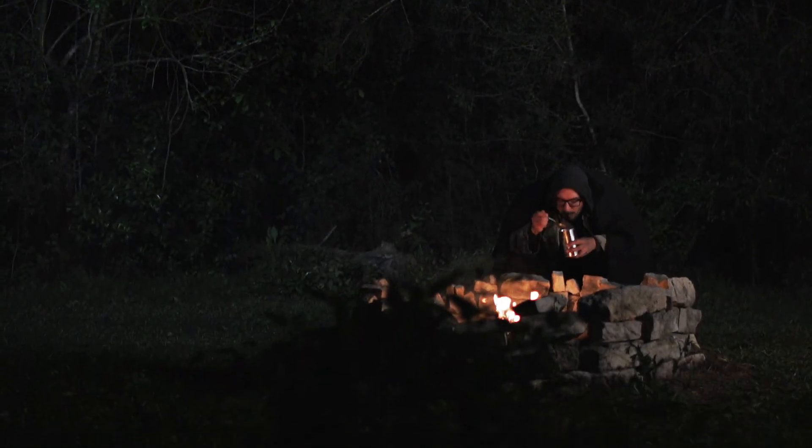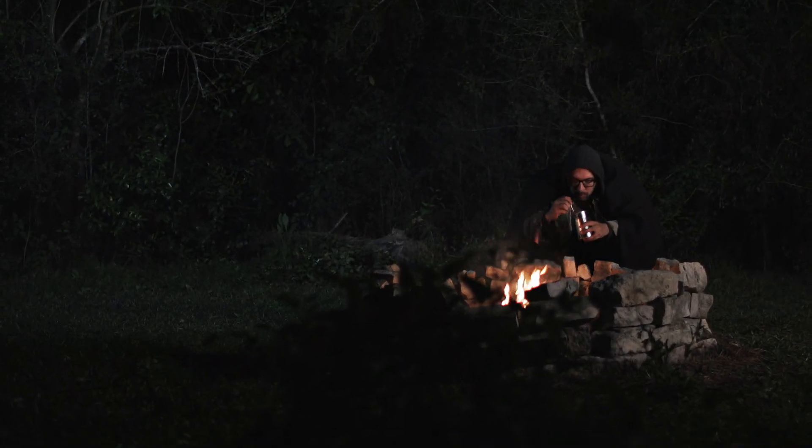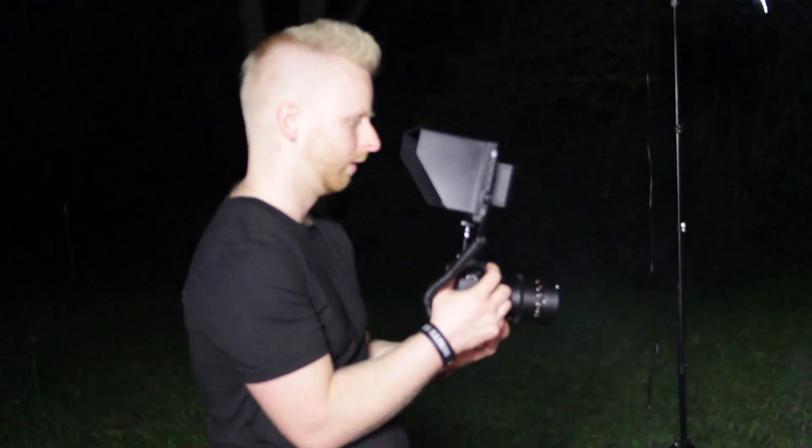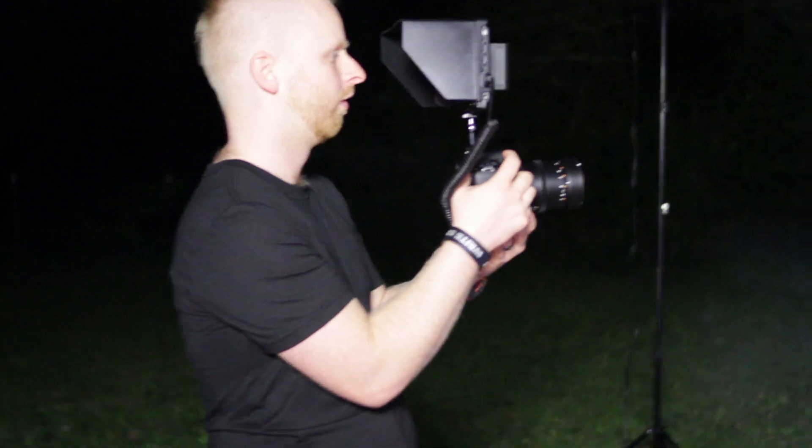Now let's look at true handheld. This definitely ramped up the intensity, but not in a professional way. You can actually get smoother handheld footage than this, but even when I was sitting there trying to do it I was still making mistakes and still having those micro jitters. So this was not the best way for us to shoot it.